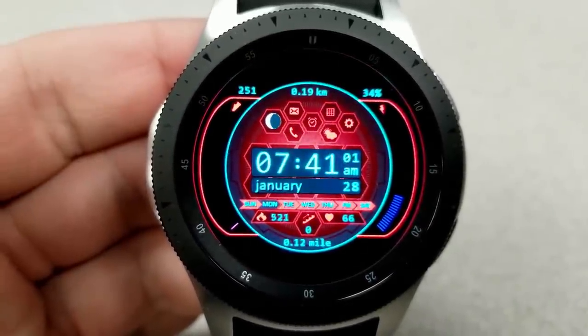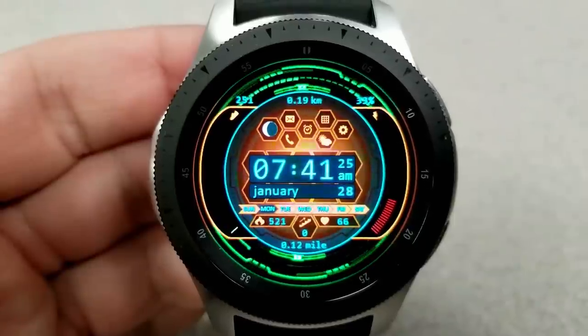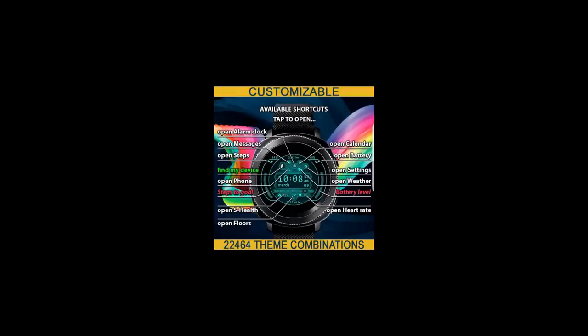Other information includes your full date, heart rate, distance moved, floors climbed, and calories burned at the bottom. At the top you have icons for your app shortcuts, plus additional shortcuts for the features along the bottom. In total, this one comes preloaded with 12 fixed app shortcuts.